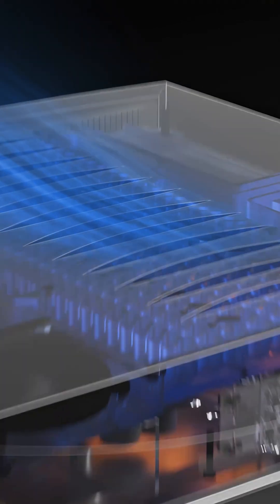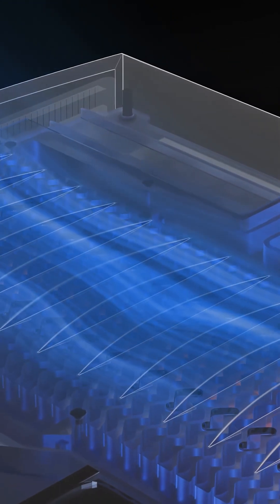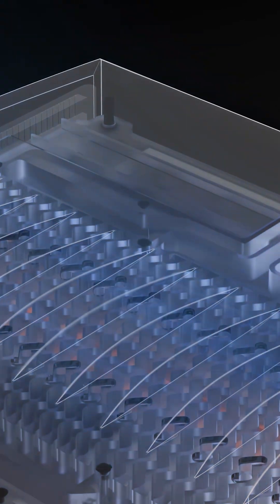When cooling passively, heat is transferred and spread through our machined thermal plate and into a series of fins that radiate the heat away into the air.